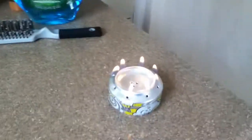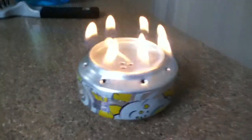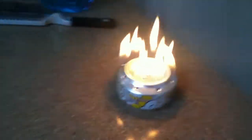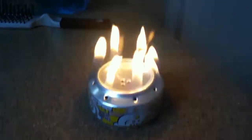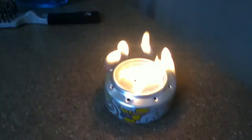It was pretty hot. It should be going for about an hour and a half — it'll go a long time. This thing is full of alcohol. I put a little bit too much; I'm going to have to blow it out. Oh yeah, that is really kicking. By the rate it's burning now, it'll probably only last like 45 minutes. But yeah, that's my homemade stove.